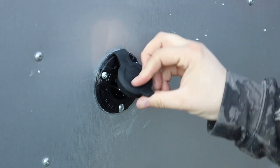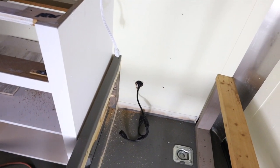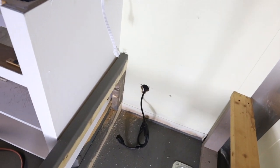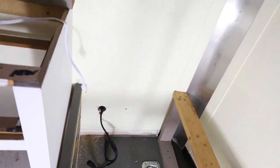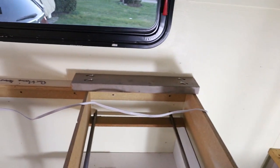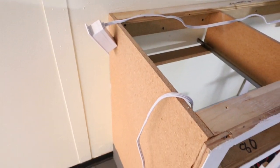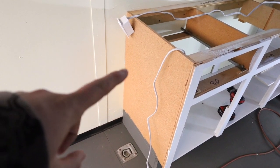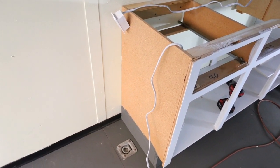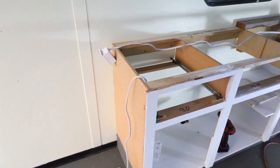That turned out really well. There are our NOCO plugs coming through the wall. We've now drilled a hole inside of the cabinet and we're plugging the NOCO plug into our white plug here. That's going to be mounted on the side here — we're eventually going to get a cover that looks a little nicer. We'll run one plug and then we'll run a second plug.